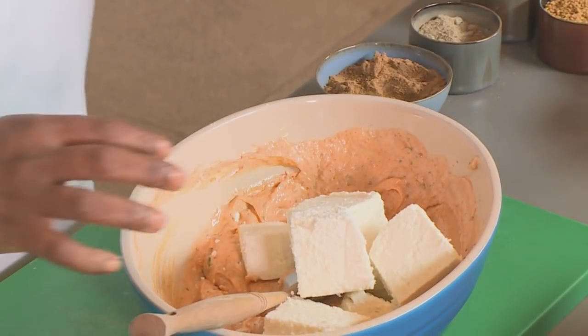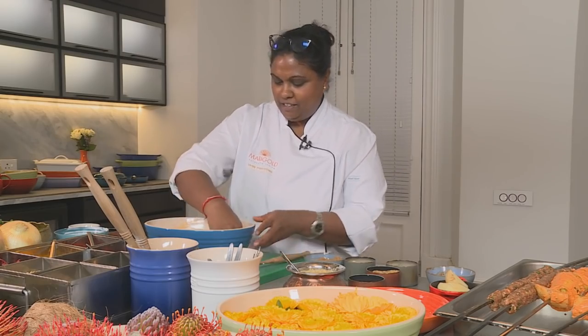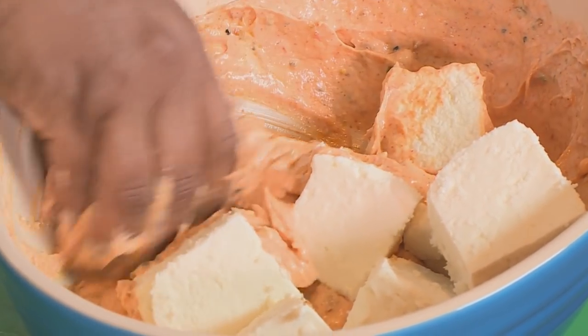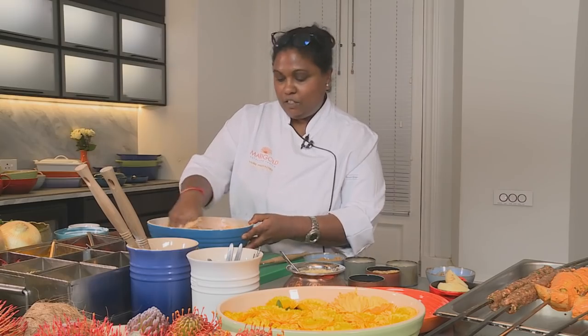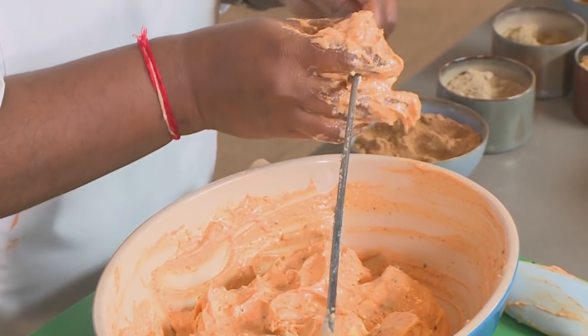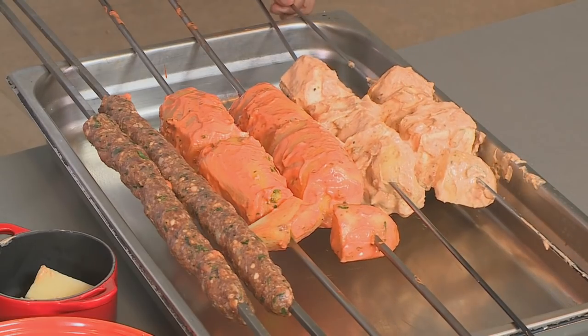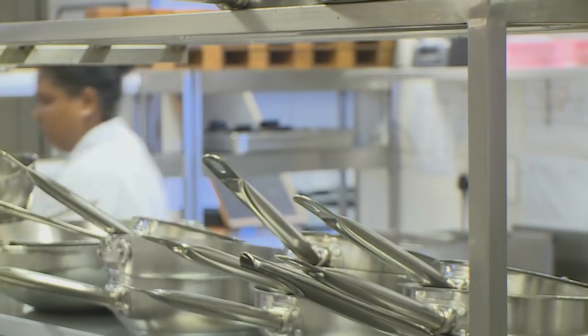Now we're ready to put our paneer in, and I'm going to use my fingers — it's the only way to get it well coated with the marinade. This is perfectly marinated and I'm going to skewer this. I'm going to take this to the tandoor oven and it'll cook between five and eight minutes.